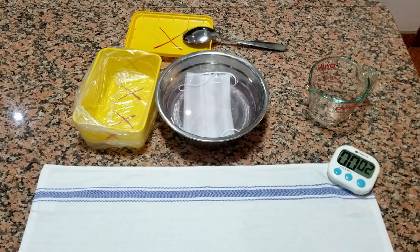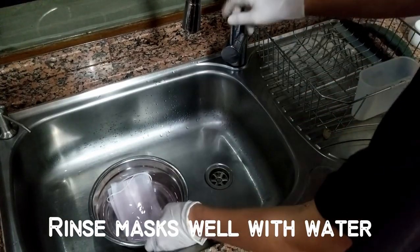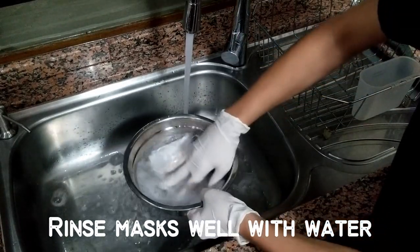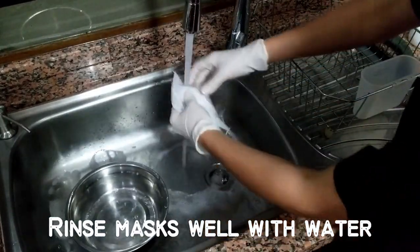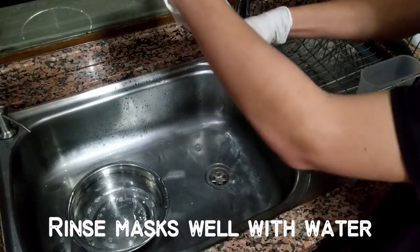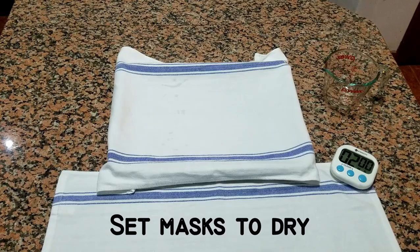Rinse masks thoroughly with water. Set masks to dry.